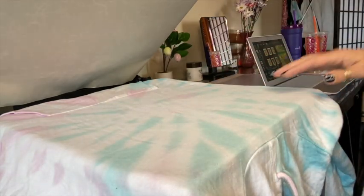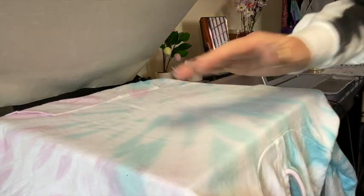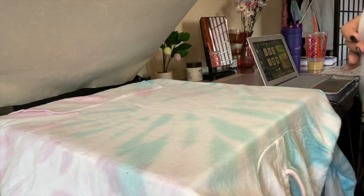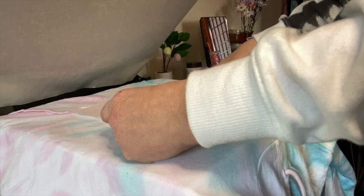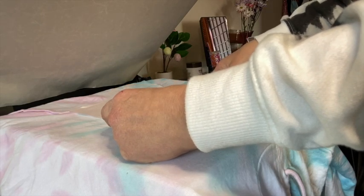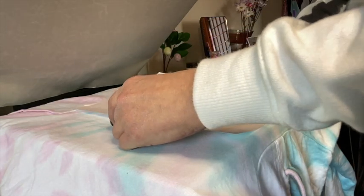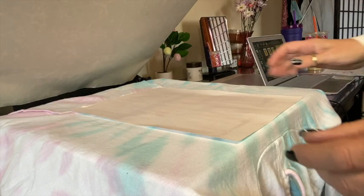I'll use guides to help find where the middle is. I'm pretty good at eyeing it, but now that I said that I won't be able to! This is a pretty big one I printed here.